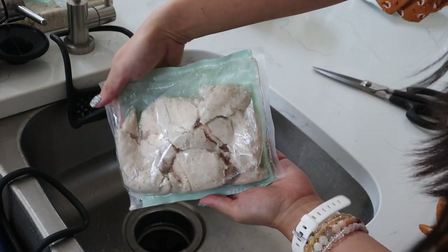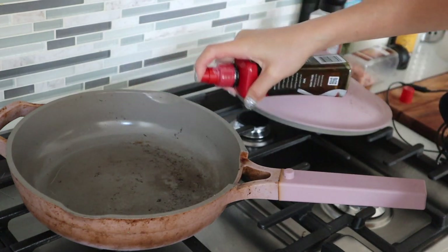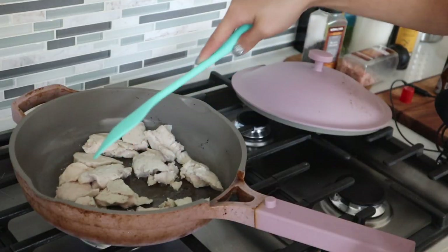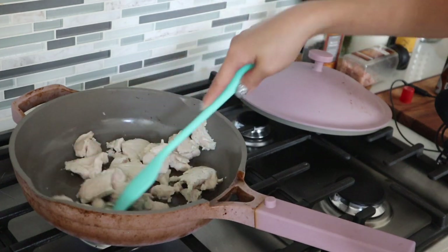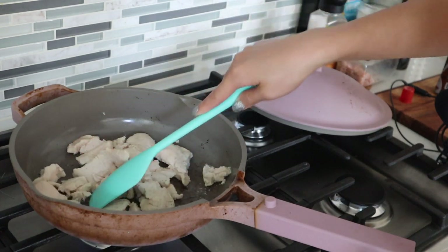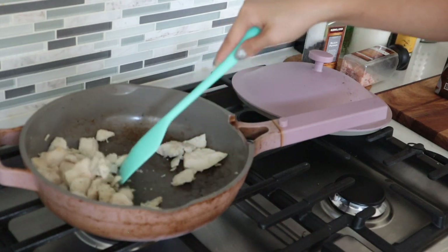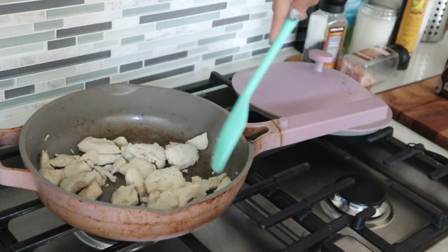Now we're going to the stovetop — this is my husband's burnt pan but it still works. We're putting in the chicken and cooking it for about two minutes until the edges are slightly browned. Remember the chicken is already pre-cooked, so here you're just heating it up. Make sure you heat the chicken to a safe temperature since chicken can be sensitive and prone to bacterial infection. Once some edges have turned golden brown, monitor it carefully and make sure you don't overheat it. Then turn the heat down to a simmer.